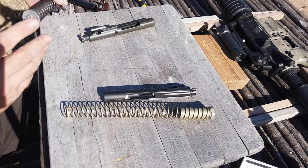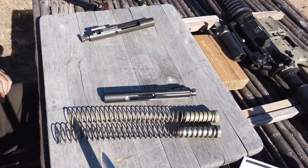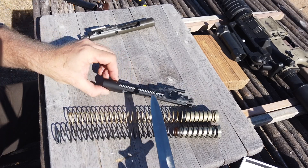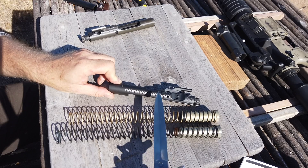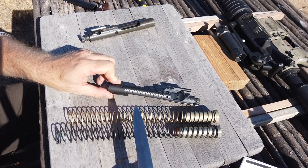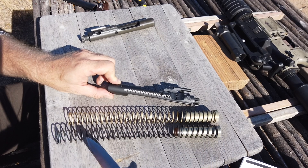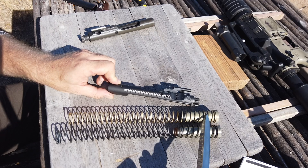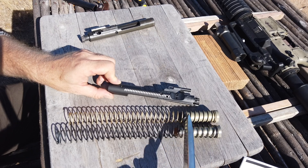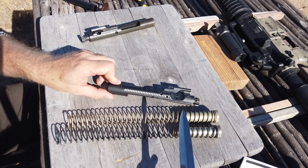Let's compare them. This is a traditional standard M4-style heavy buffer and spring, and this is the one that comes with the enhanced system. The new one still has a lot of weight — it is still a heavy buffer — but as you can see, it is shorter. That's for a good reason, as is the spring, which I'll get to in just a moment.